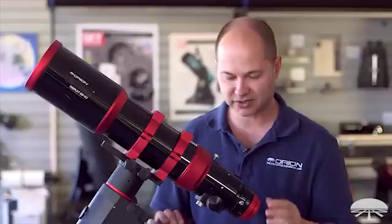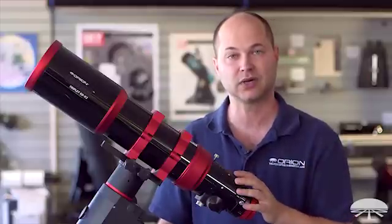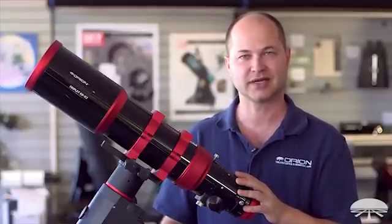Well, there you have it. This is the 104 millimeter EON EDX2 APO refractor telescope. Thank you very much. Clear skies.